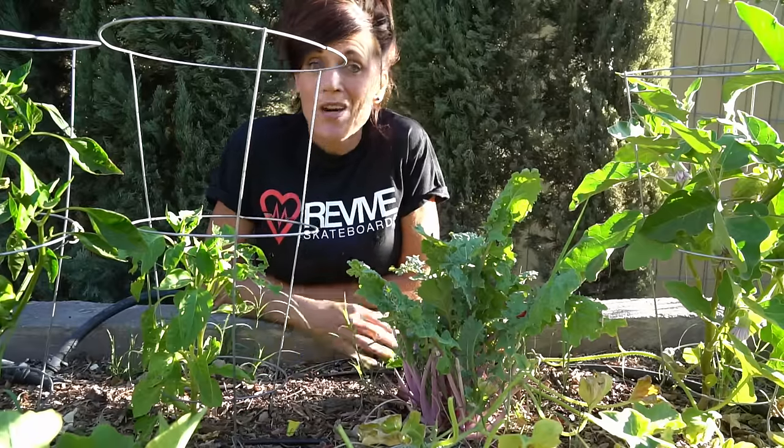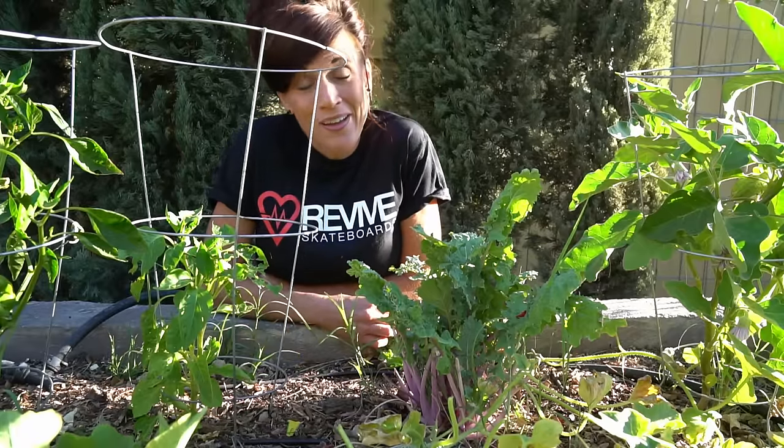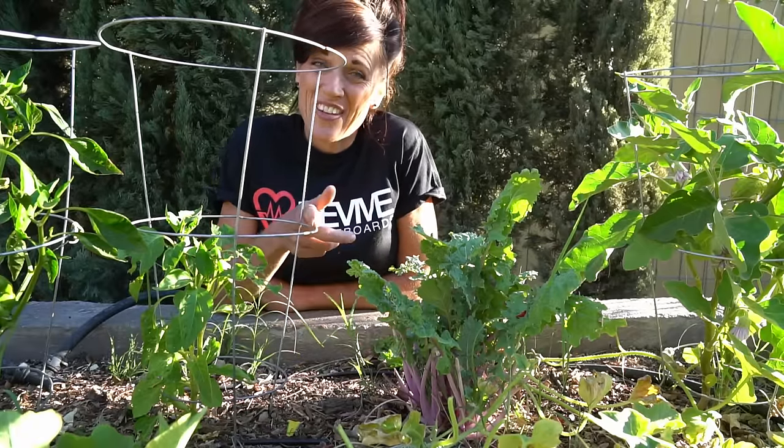I hope you enjoyed the kale tips, hope you enjoyed the Cali Kim Cam, and looking forward to seeing you on the next video.